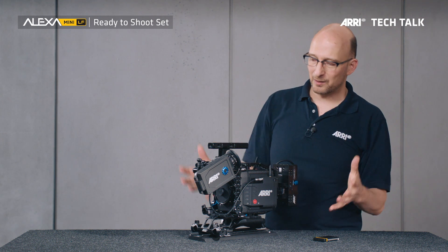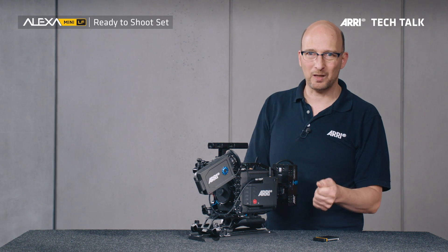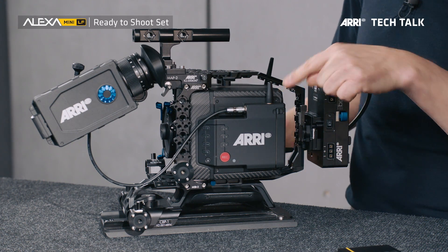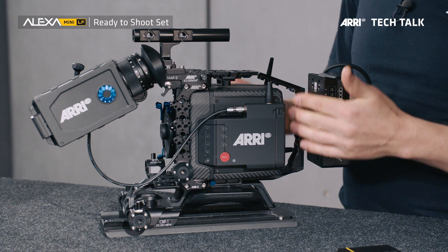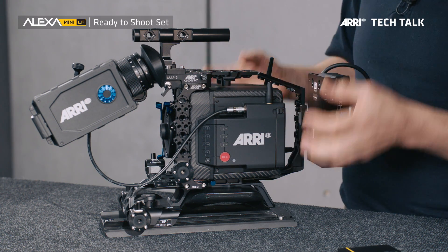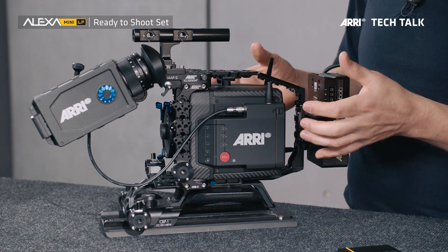This set consists of a number of components that will get you ready to shoot, as the name suggests. We're going to start with the actual camera, the Alexa Mini LF. Here she is — she's beautiful. This is a camera that has an Alexa LF sensor in it, but is the size of an Alexa Mini. It's the Alexa Mini housing in essence.